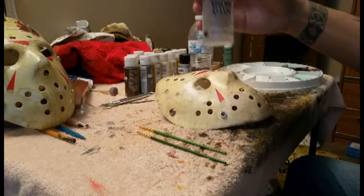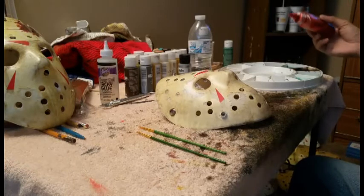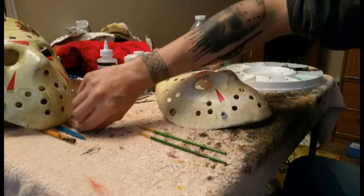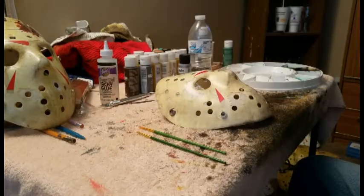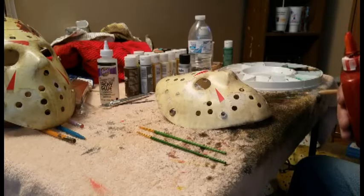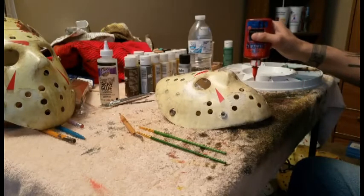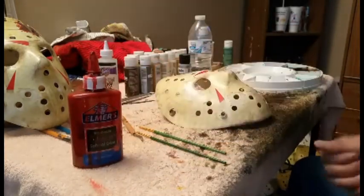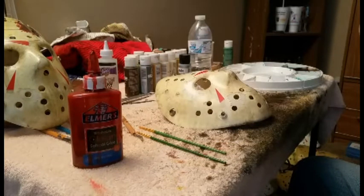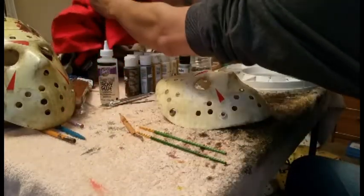I apply this first, kind of outlining where I want the blood work to be. Of course, you always want to make sure the blood glue isn't dry inside the container. The mixture of the blood that I have in the clear Elmer's glue is basically a mix of the clear glue and actual fake blood that you can get in any of the Halloween stores.